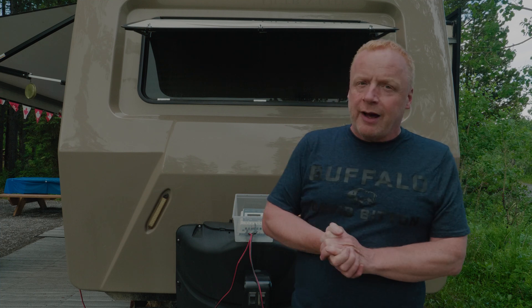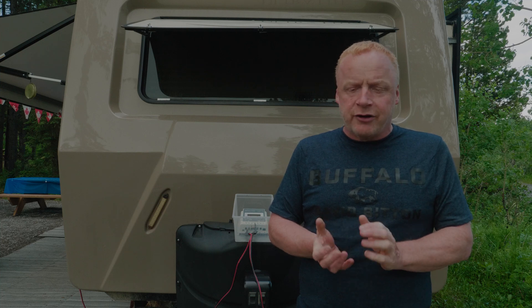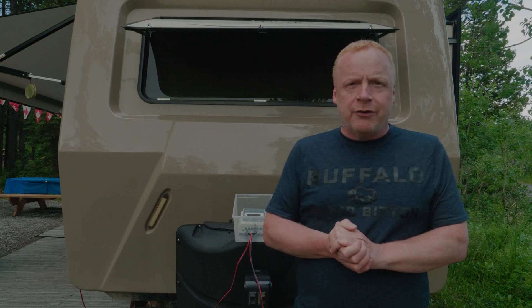We've seen people run their generator all day for 10-plus hours. There's a reason for that — the charger in the trailer or RV only does about 5 amps. Your battery gains about 5 to 10 amps depending on your charger. A better converter will do a 10-amp boost and then cut back to 5 amps and trickle, but for the most part the ones that came with your trailer do 5 amps.